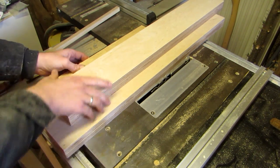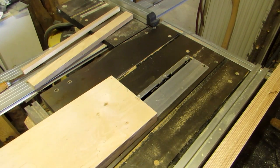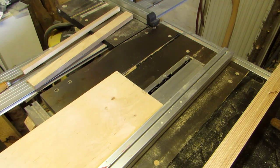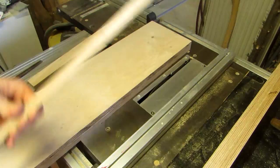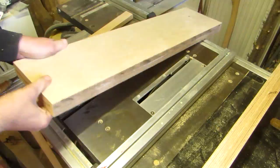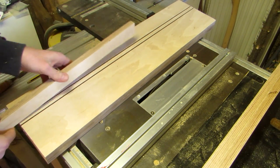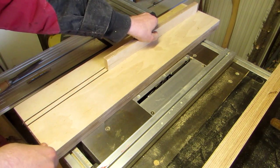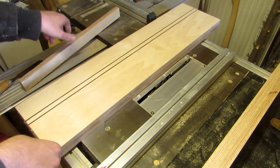Now I set the blade to the desired depth of the dados and the fence so that the cut will be the inside of one of the dados. The fence stays like this until all the outside cuts are made. I run the broader piece through once, then put in the dado width spacer between fence and piece and run it through again. This creates two cuts with the exact width of the dado between the outward sides, since we cut the spacer to the material width minus the saw kerf. You can still test the fit by eye at this point.